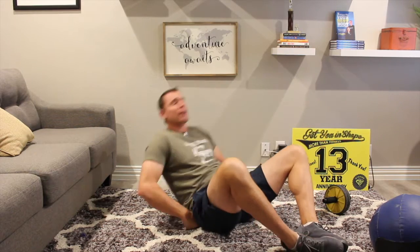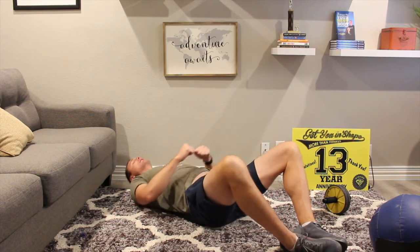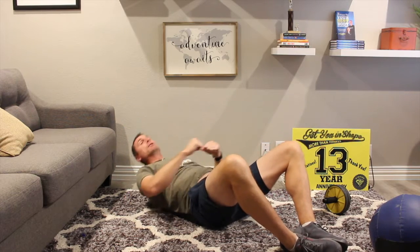Level two, you can go all the way up. The next level is putting the soles of your feet together. Again, you're going to go all the way down — some of you may only go up to level one or level two — and you reach all the way up, breathe out, and touch your toes.